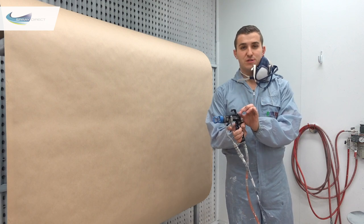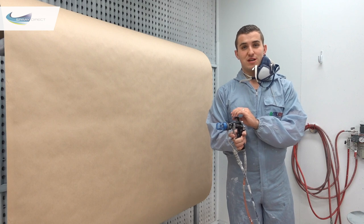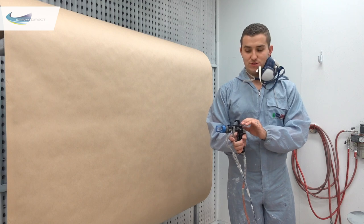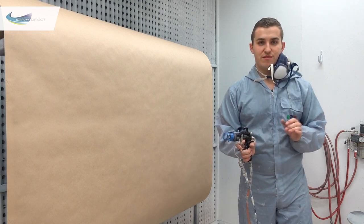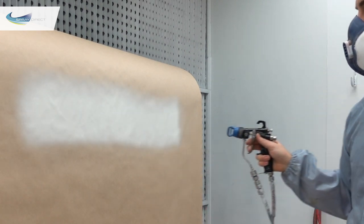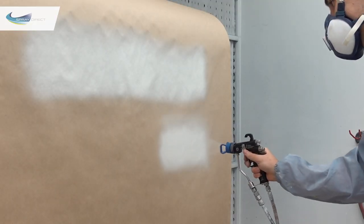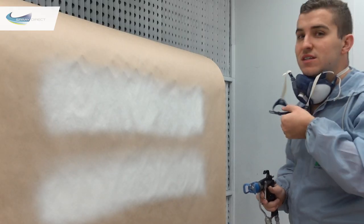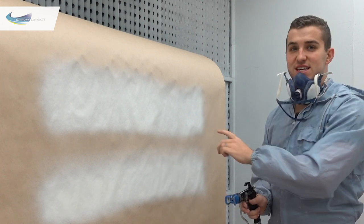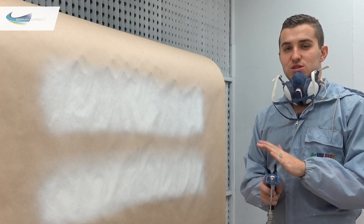Now we can see what the adjustable fan control does. With it all the way shut, the fan width is at its maximum — determined by the spray tip. Then closing it down, you can see how much narrower we can get just by introducing air at the front. As mentioned earlier, it takes about 2 inches off the fan pattern when reduced all the way, but it does use slightly more air.